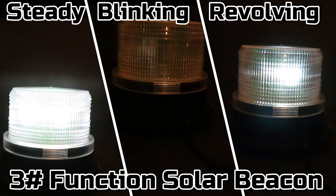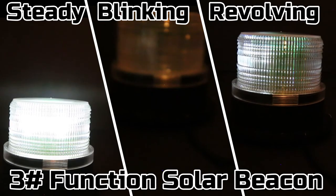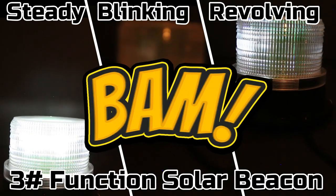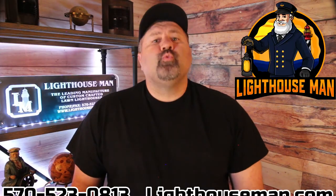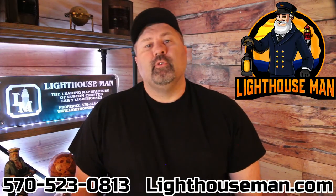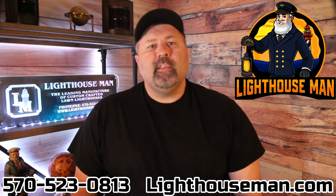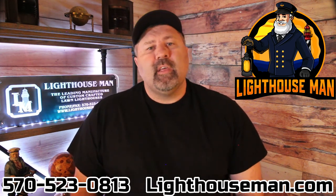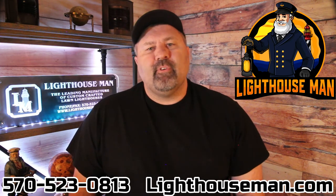That is exactly what the Lighthouse Man is all about — we specialize in the wow factor. If you really like our new multi-function revolving solar beacon and you want to add it to an existing lighthouse or a new project, then please order yours today from the Lighthouse Man.